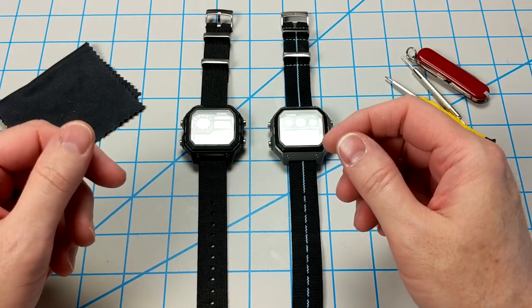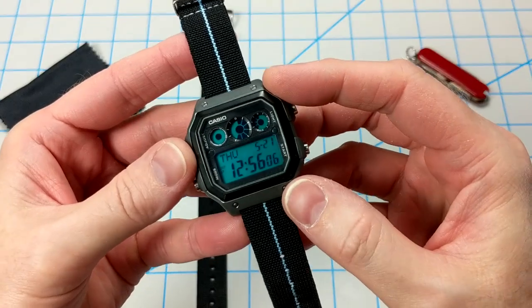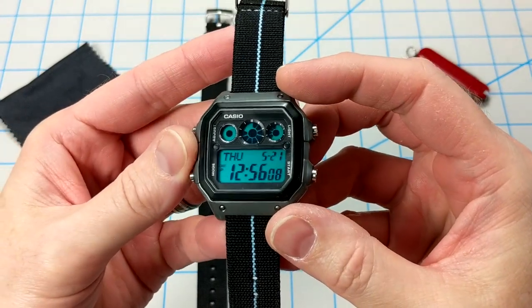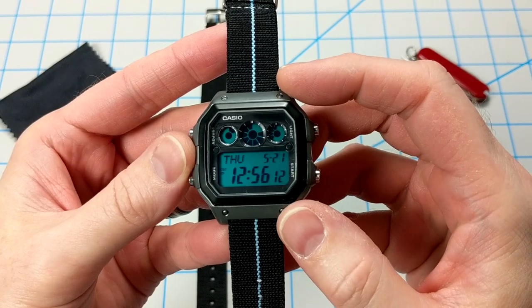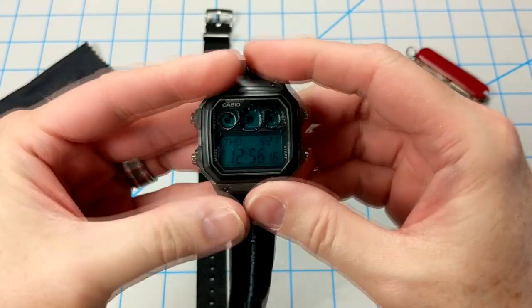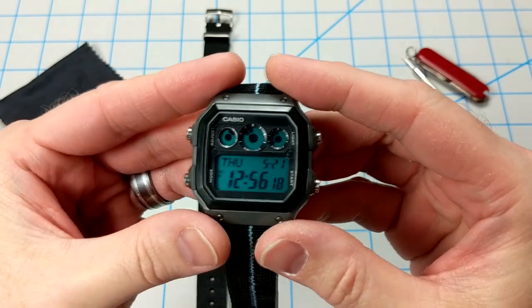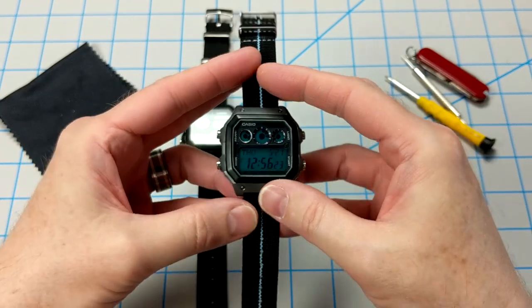Alright everybody, welcome back to Watching Casio. A few weeks ago I did a mod to my AE1300 watch, which I think came out really nice. I added some blue coloring to the LCD screen, sandpapered the case a little bit, and added this cool stretchy single pass strap. I think this one came out really nice. Thanks a lot for all the comments and feedback — I really appreciate it.